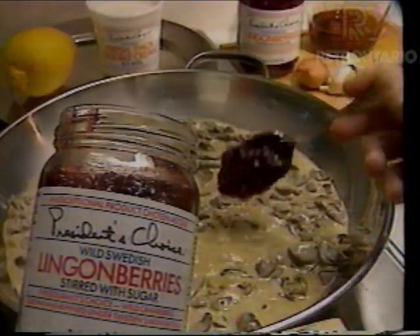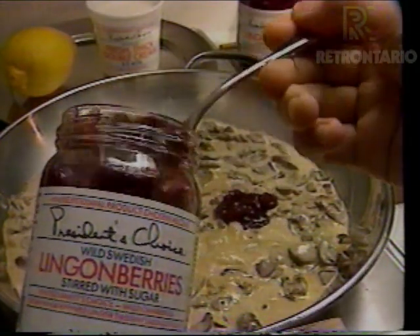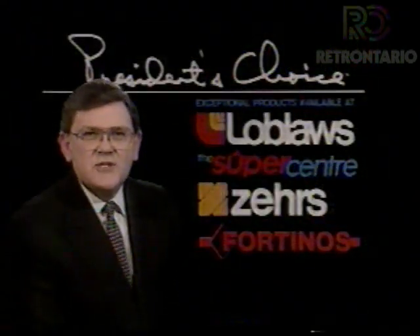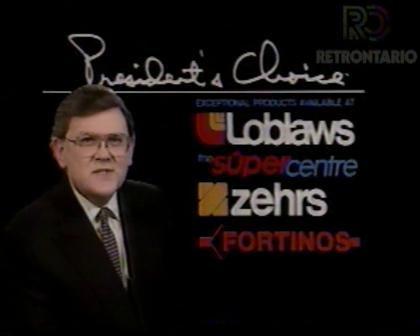Just before serving, add the secret ingredient: our President's Choice Swedish Lingonberry Sauce. Why pay restaurant prices when it's so simple to cook like a chef? All you need is my Insider's Report and the President's Choice ingredients that you'll find only at these stores. Thank you.